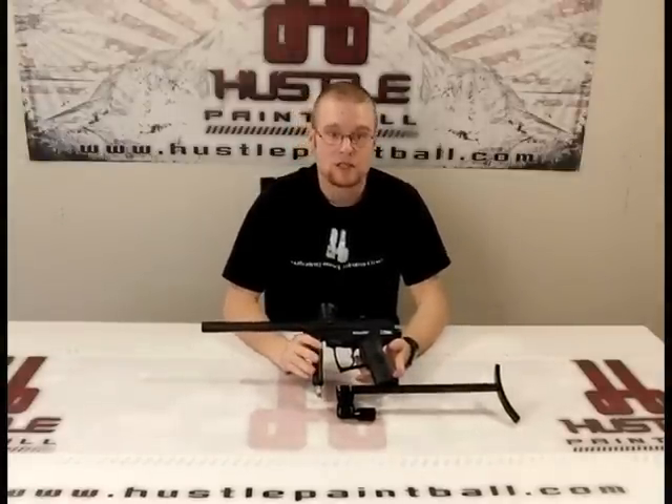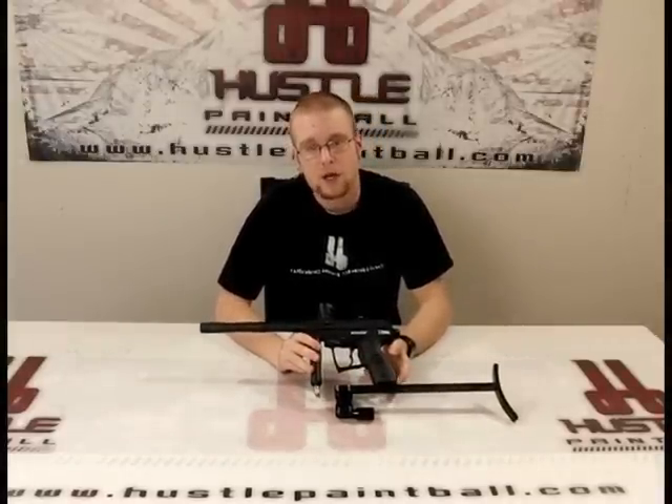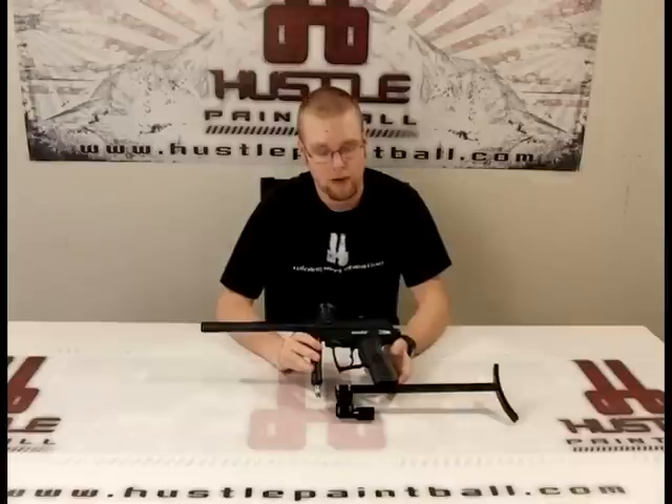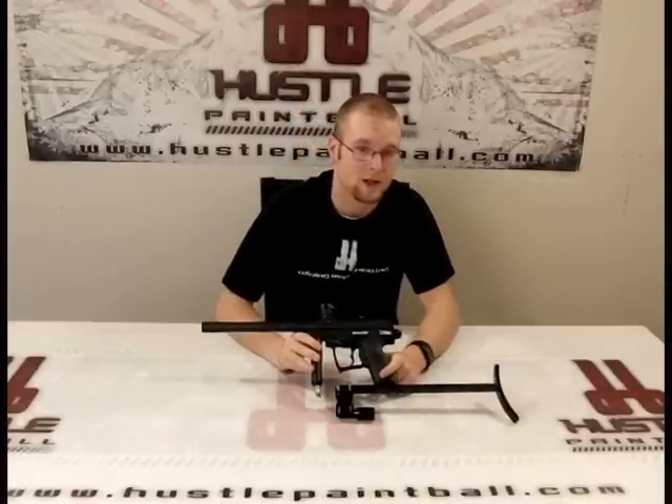That is it for the Lapco T-Stock. If you feel like I missed anything, have any questions or comments, go ahead and send us an email at videos@hustlepaintball.com. And remember, you can get this stock, this gun, this t-shirt, anything you might need at hustlepaintball.com.